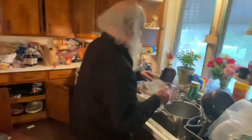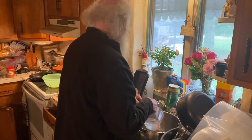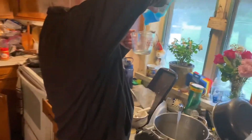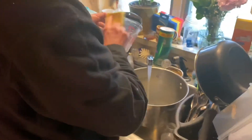I'll be the taste tester, don't worry guys. It's a mess here, a disaster area, but it's okay. It's way too zoomed out — there we go. Sorry, the camera's been zoomed in too much.